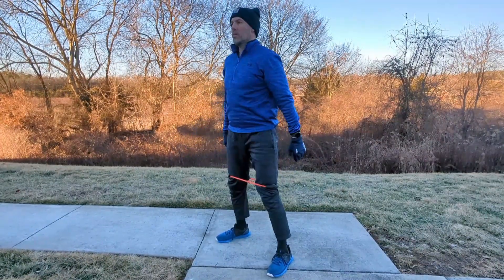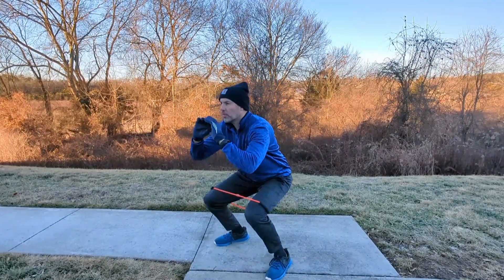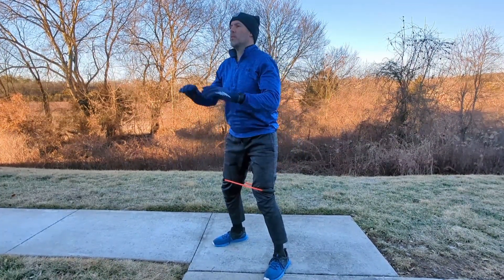Here's another type of band you can use — essentially a resistance loop. I just have it on the lower part of my thighs, right above the knees, to provide some good resistance. Of course, you're doing the same form on the squat.